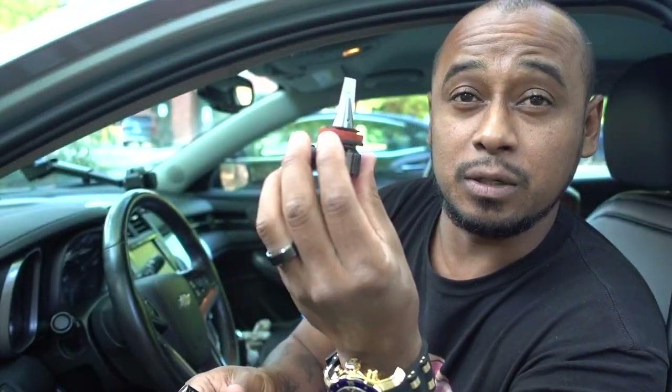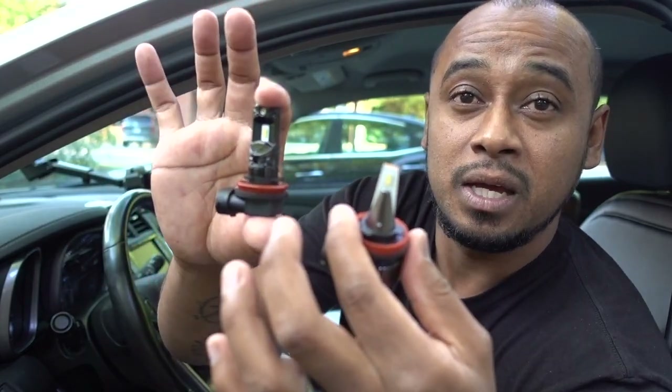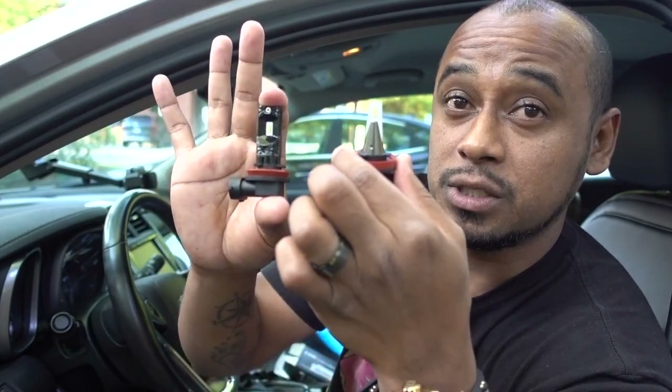I'm going to replace the one on the passenger side that went out. On the driver's side it still has the other Axedo, so it's riding with a stock bulb on the passenger side and an LED Axedo on the driver's side. Let's swap them. I'm going to put this new one on the passenger side and you'll see the difference between one Axedo and this one that is really expensive.